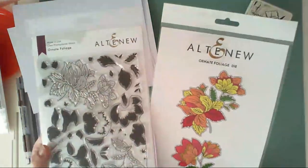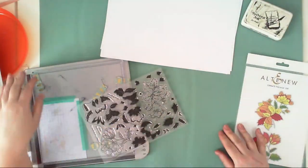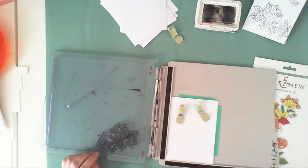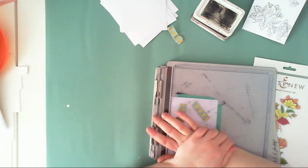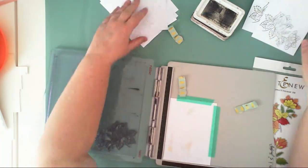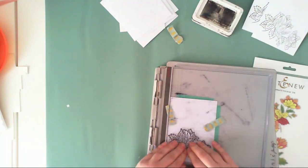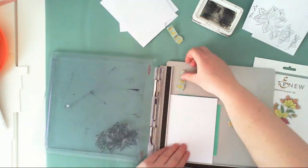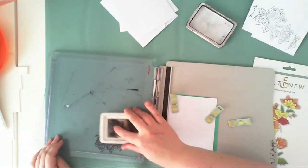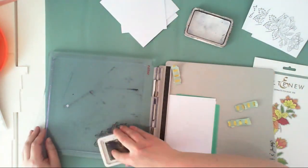Hello crafty friends, welcome! In my next video for Altenew, I am working with Altenew's new May release. I will be using stamps and dies, starting with this amazing set called Ornate Foliage. I'm not sure how to pronounce it, but there are some retro-style flowers like ornaments.